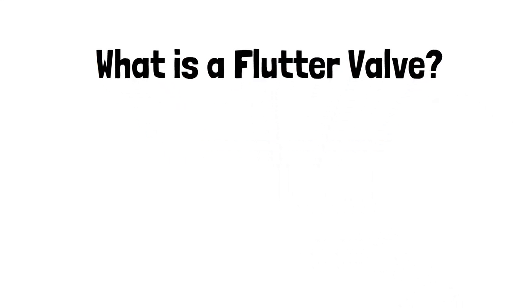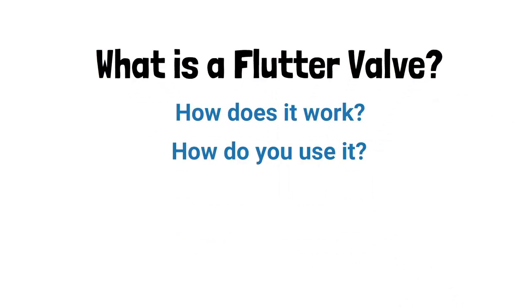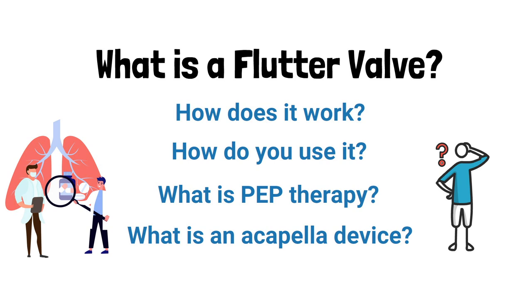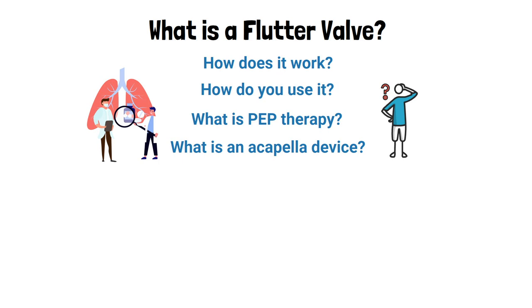What is a flutter valve? How does it work? How do you use it? What is PEP therapy? What is an acapella device? These are all common questions for those who work or are involved in respiratory care, and that is exactly what we are going to discuss in this video.